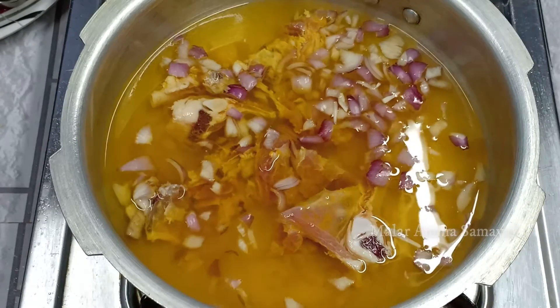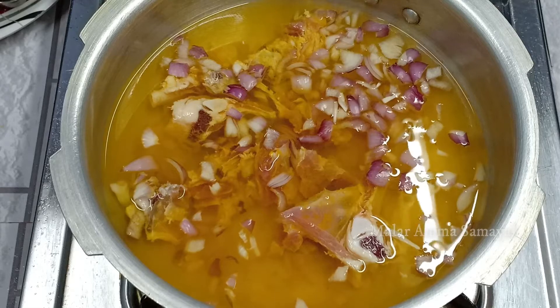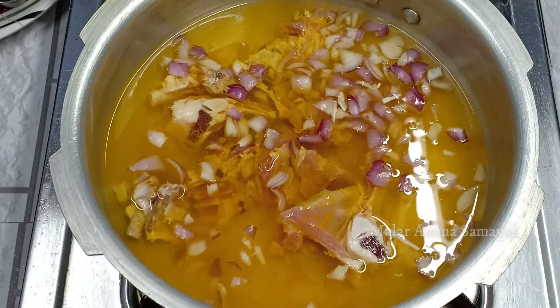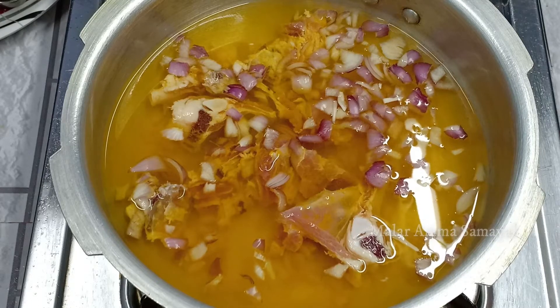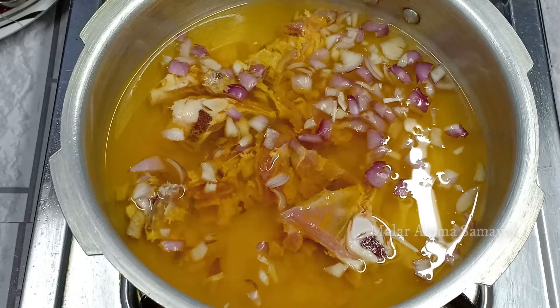The soup is next. I am going to cook the soup. The soup is better.